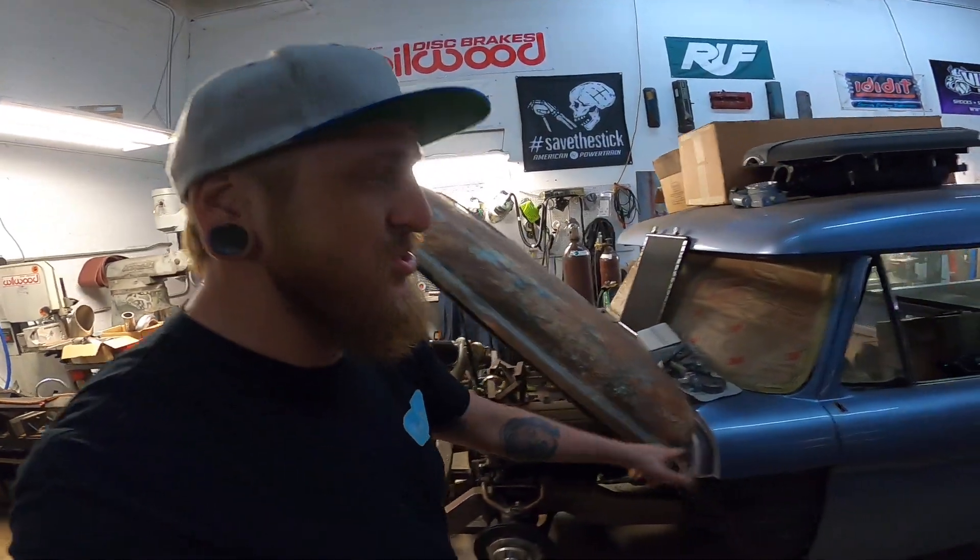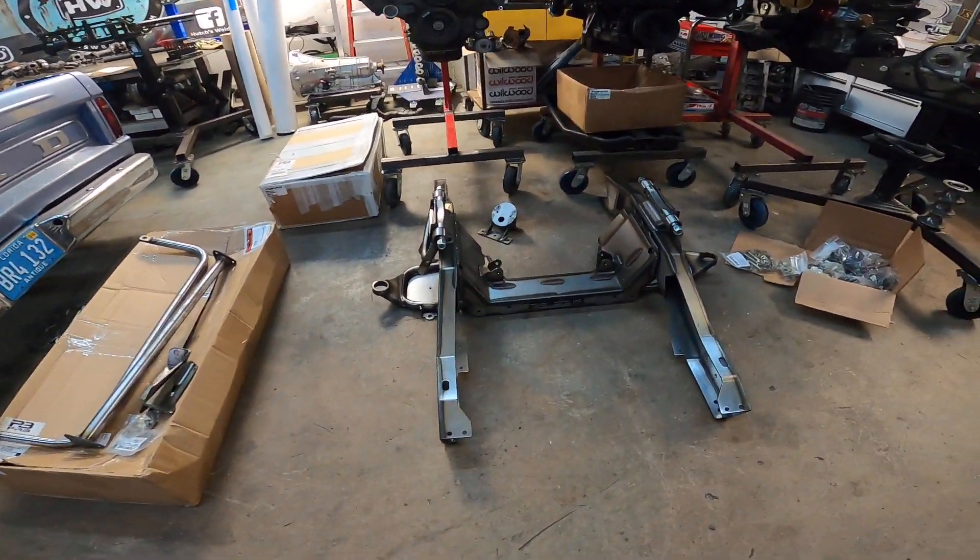This bad boy we're going to get to a little later, and this guy over here, we're doing something very special. On today's episode, we're actually going to talk about a future project of mine — basically the next version of Taylor, which is actually another truck. I haven't even unveiled it yet, but we did get the very first piece to the puzzle, and I'll go ahead and present to you the Porterville drop member.